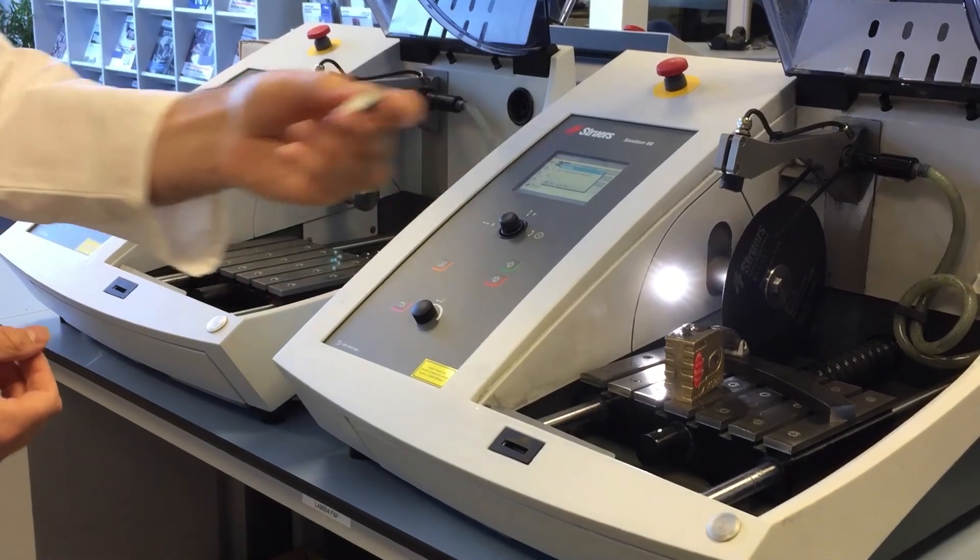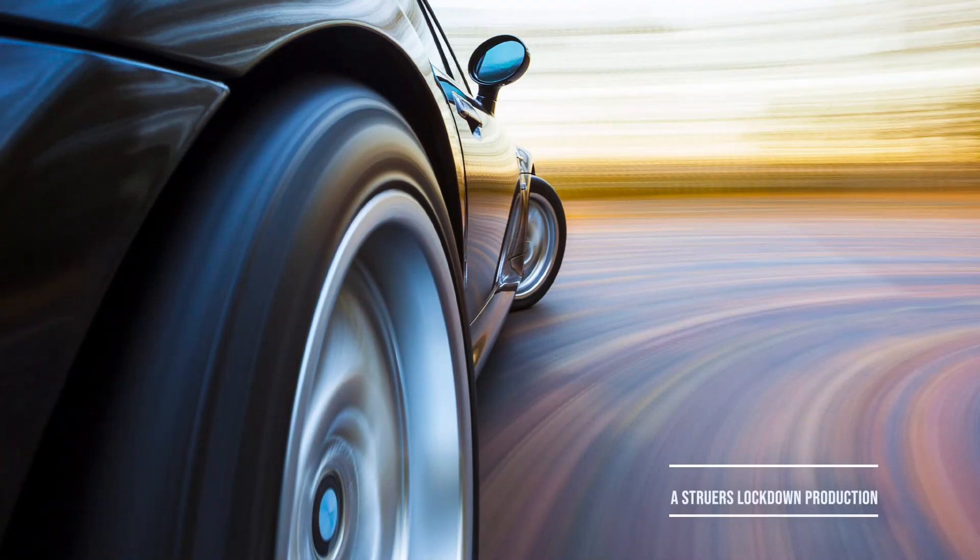As you can see it's a nice clean cut, ready to be dried off and moved on to the next step of the sample preparation process. We'll see you next time.